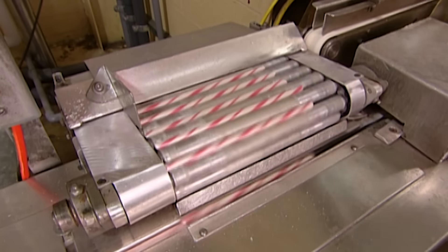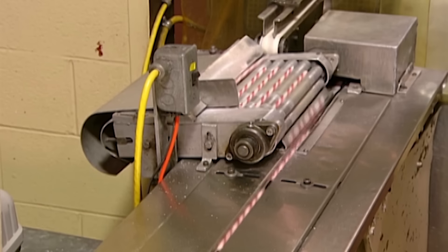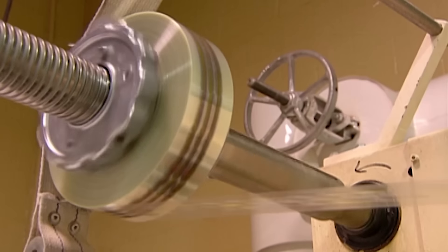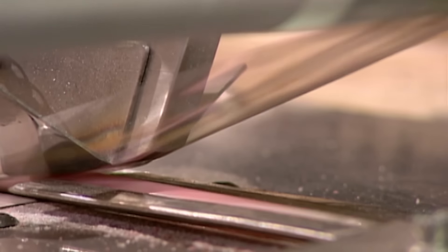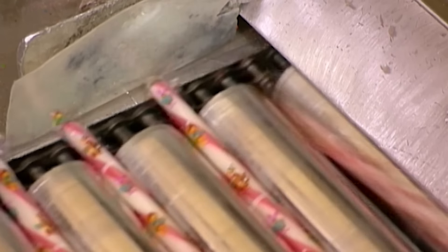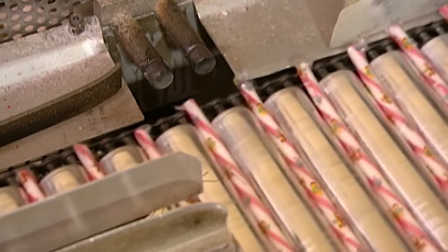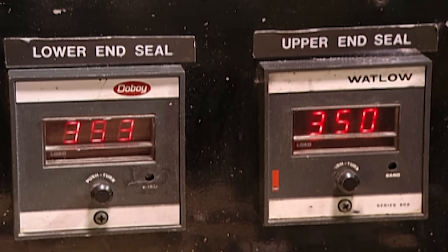This production has been perfectly choreographed — one misstep, and the job would hit a snarl. A roll of cellophane unwinds, and a device wraps it around the striped candy stick. Pipes blast hot air to shrink the cellophane on the ends of the canes.